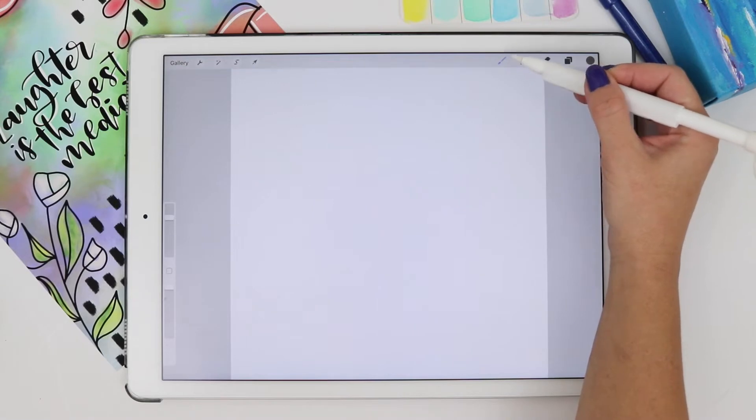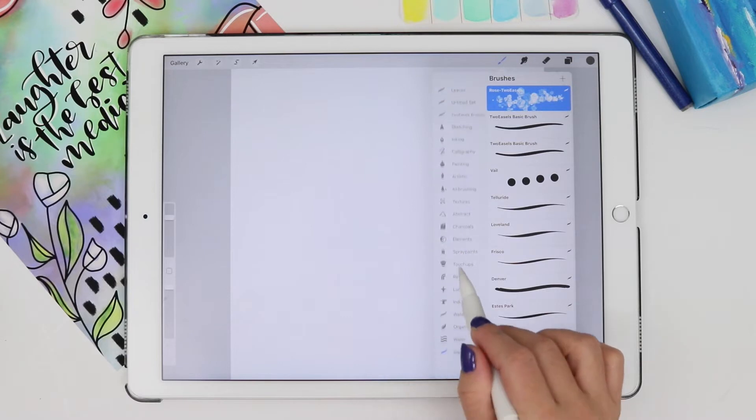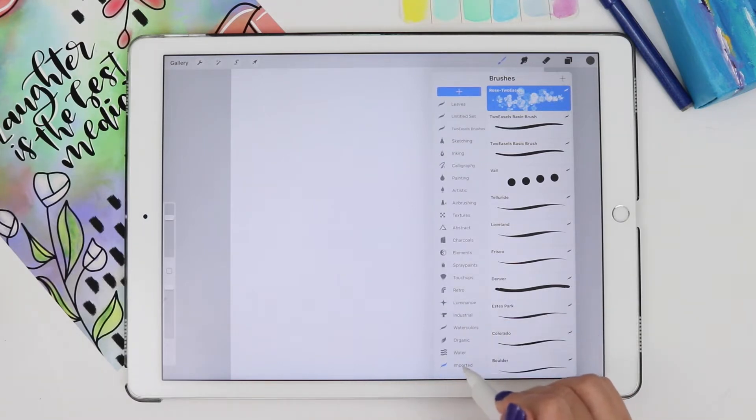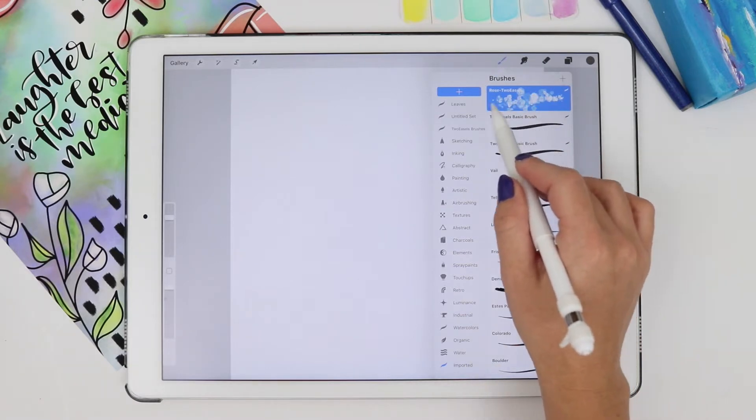Go to your brushes and go to Imported Brushes. If you never had this before, there will be an Imported section right here — look down, it should usually be at the bottom — and then your brush is going to be right at the top.